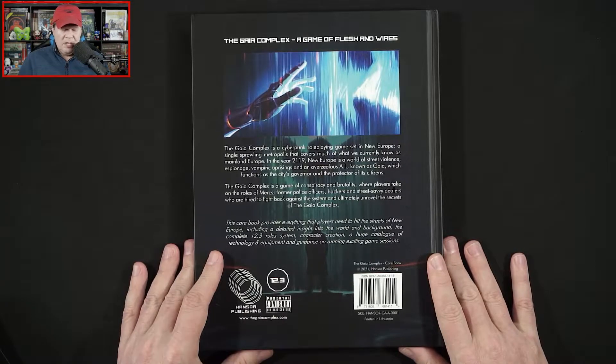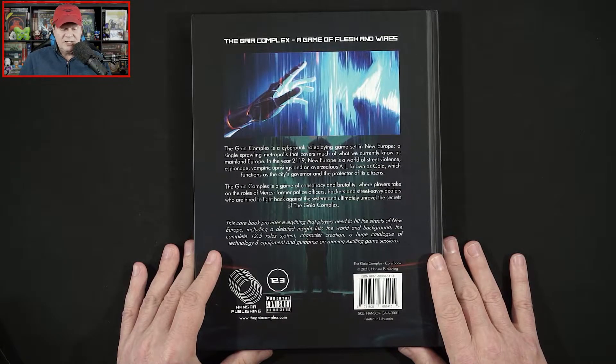The Gaia Complex is a cyberpunk role-playing game set in New Europe, a single sprawling metropolis that covers much of what we currently know as mainland Europe. In the year 2119, New Europe is a world of street violence, espionage, vampiric uprisings, and an overzealous AI known as Gaia, which functions as the city's governor and the protector of its citizens. The Gaia Complex is a game of conspiracy and brutality where players take on the roles of mercs, former police officers, hackers, and street-savvy dealers who are hired to fight back against the system and ultimately unravel the secrets of the Gaia Complex. This core book provides everything players need, including a detailed world background, the complete 12.3 rule system, character creation, a huge catalog of technology and equipment, and guidance on running exciting game sessions.